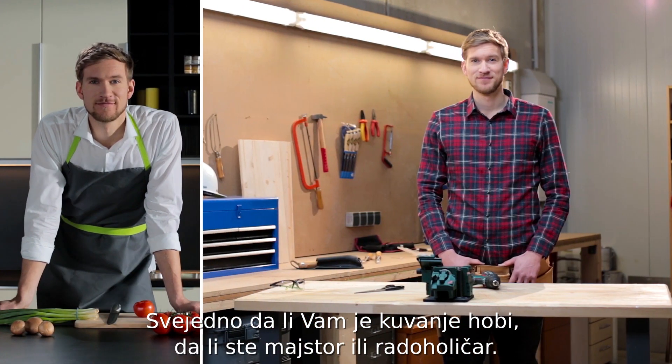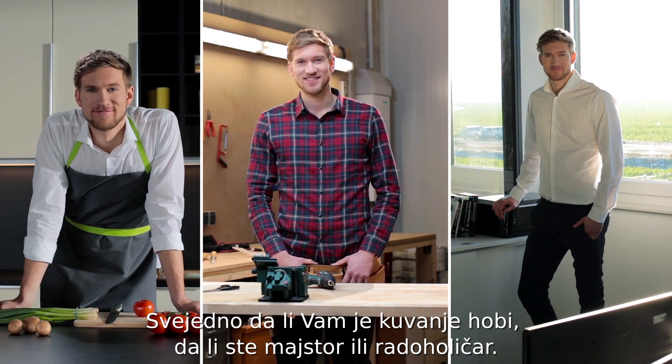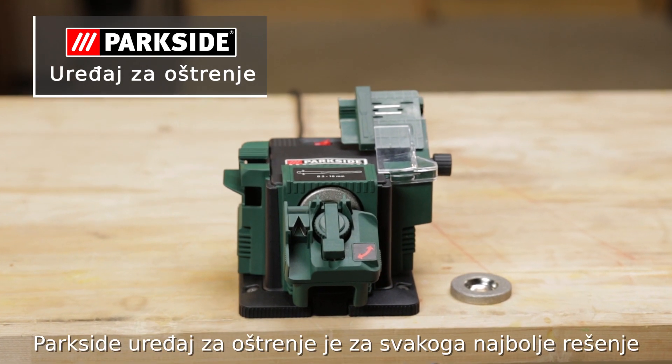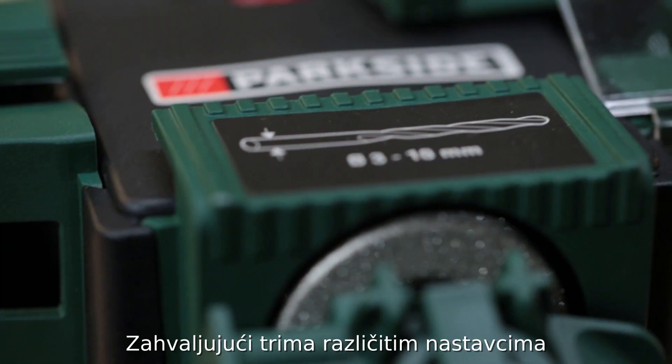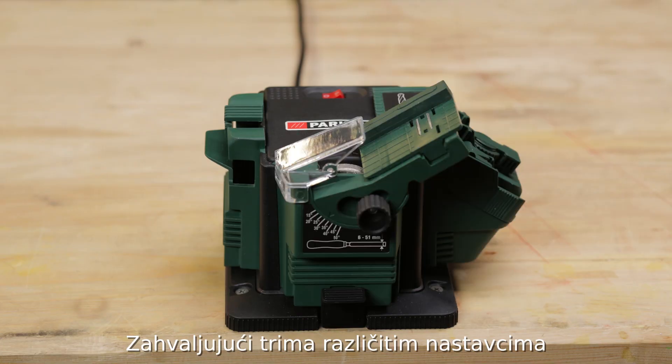Whatever your sharpening needs, whether for DIY or around the house, the Parkside Sharpening Station is exactly what you need, thanks to its three different attachments.